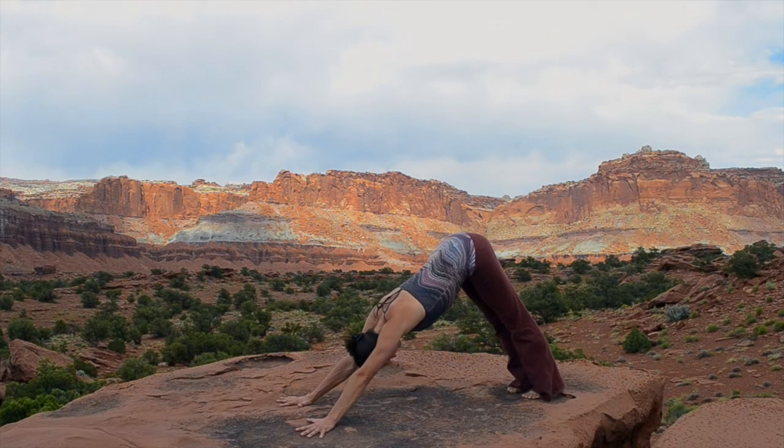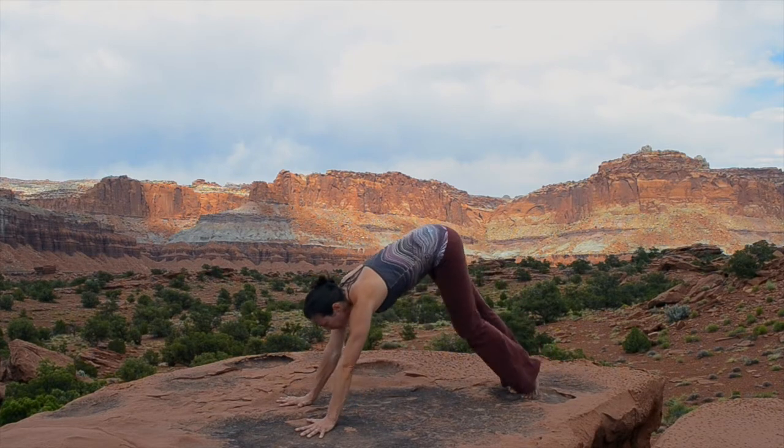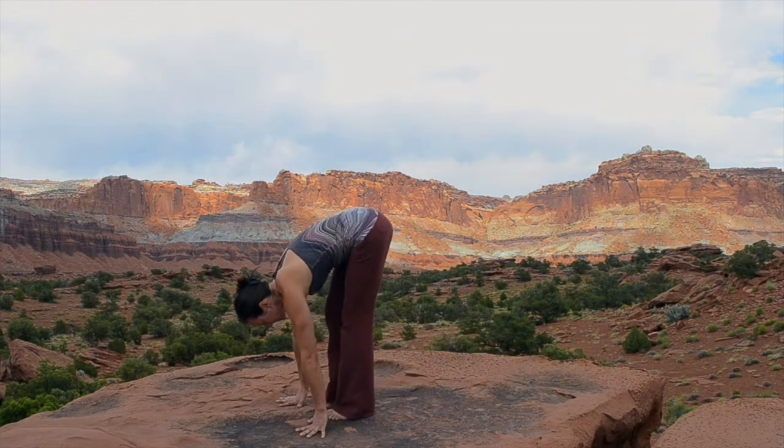Take a few cleansing breaths, deep breaths as you hold the pose. Bend in your thoracic spine to get a little deeper. And now step forward back to Uttanasana.